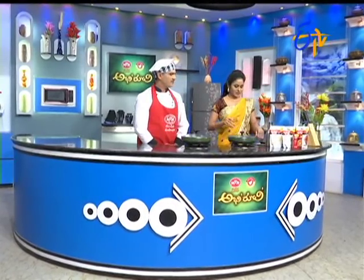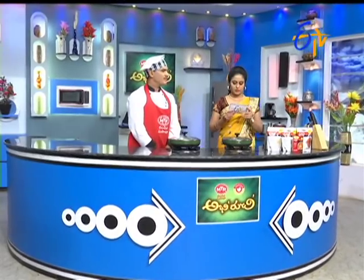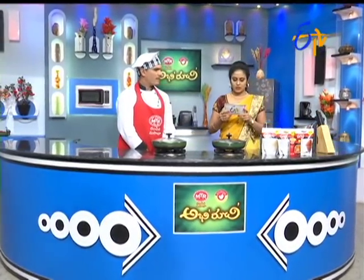Hi Rajgaru, let me give you a recipe. I'm from Vijayanagaram, Rajgaru, I'm from Meenakshi. I'm going to give you a taste and variety recipe for this combination. I'm going to do a regular combination, but we'll try a little different.